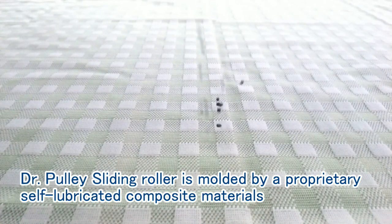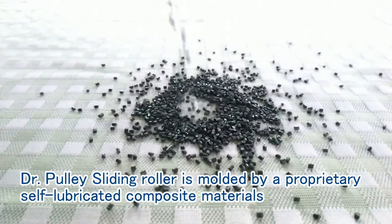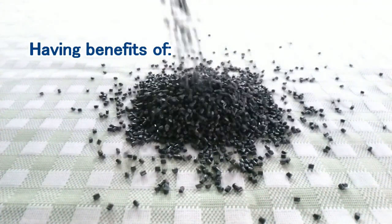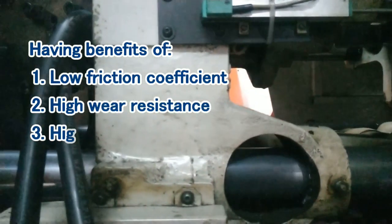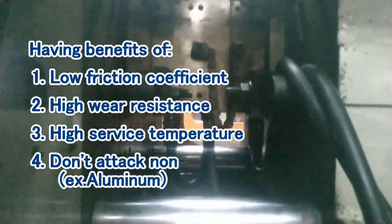Dr. Bully Sliding Roller is moulded by proprietary self-lubricated composite materials, with the following benefits: 1. Low friction coefficient; 2. High wear resistance; 3. High service temperature; 4. Does not attack non-ferrous metal.